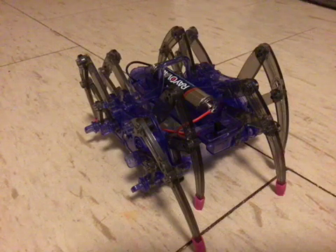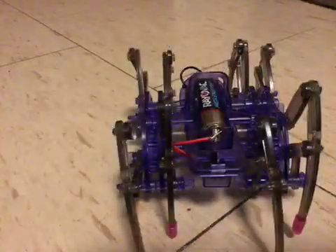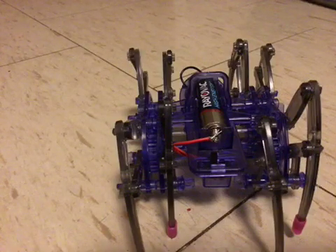Okay, so this is my robot spider. His name is Henry, and he likes to walk. Also, it took a long time to build this, and it was hard.